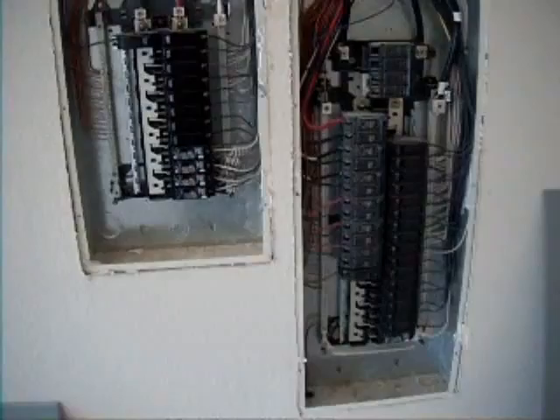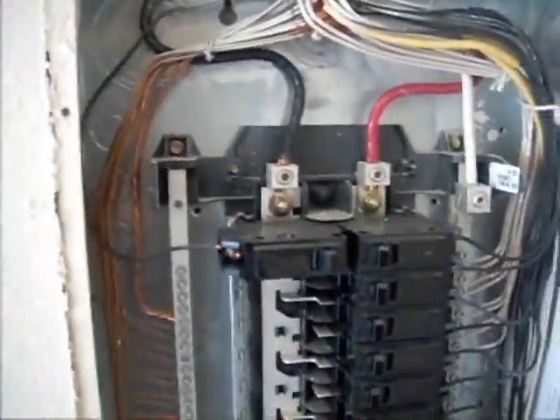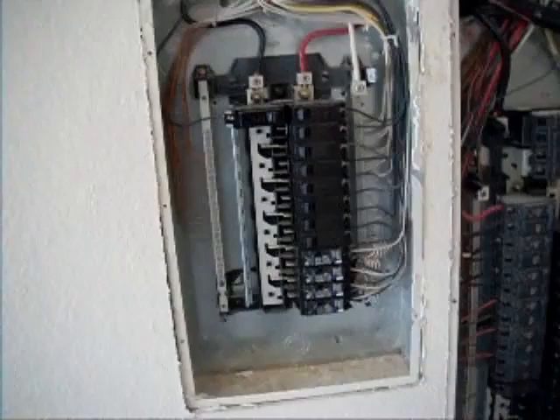This is the internal panel. What we have here is a grounding bar and a neutral bar. One of the important things is that they're not bonded in the sub-panel — this is the sub-panel, this is the main panel. As you can see here we have a bonding bar; it goes between the two and that's correct. So all is correct with the electrical wiring on the day of the inspection.